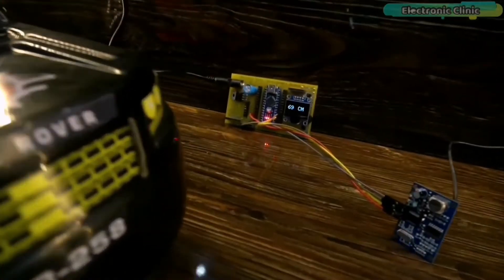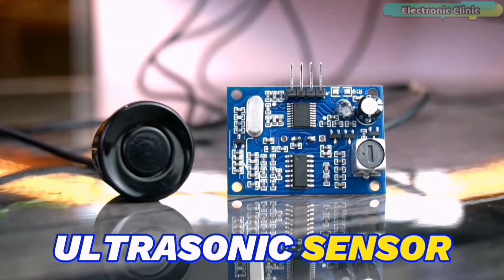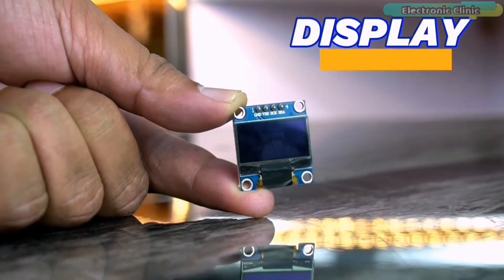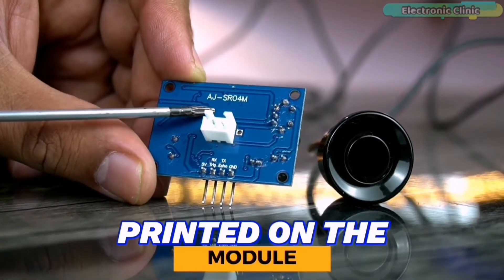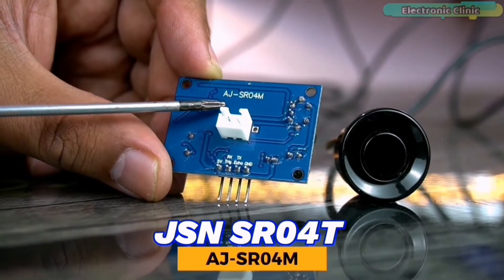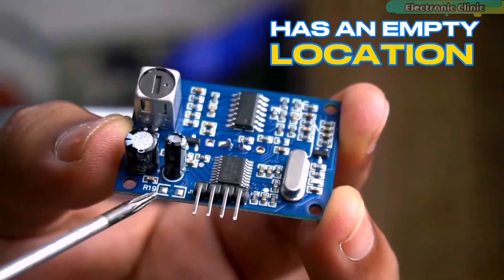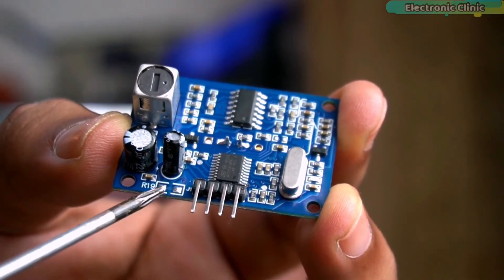In today's episode, you will learn how to measure distance using an Arduino Nano, the waterproof ultrasonic sensor JSN-SR040, and an I2C supported SSD1306 OLED display module. Don't worry if you see AJSR04M printed on the module — JSN-SR040 and AJSR04M are exactly the same. The only difference is that the AJSR04M has an empty location for a resistor and the JSN-SR040 doesn't.